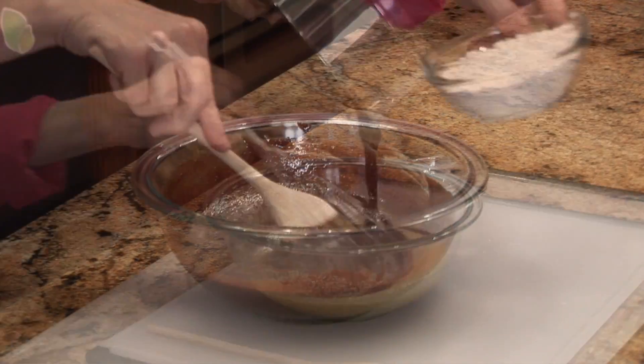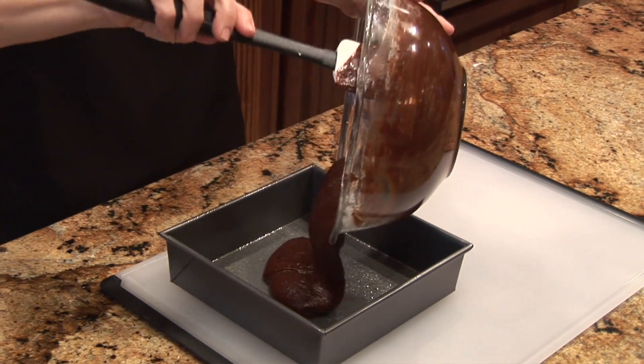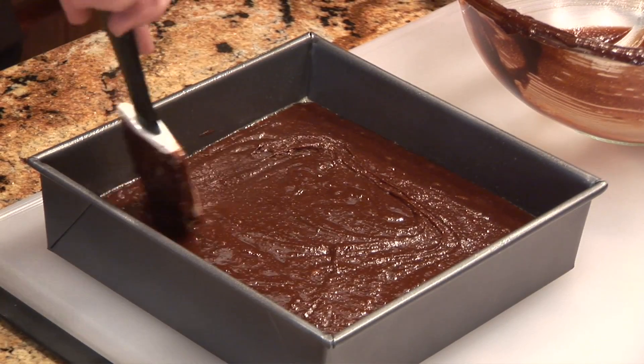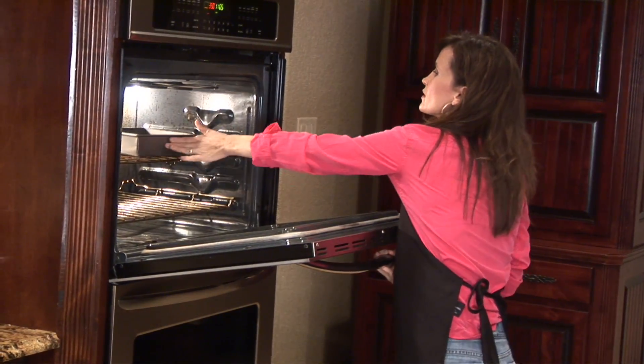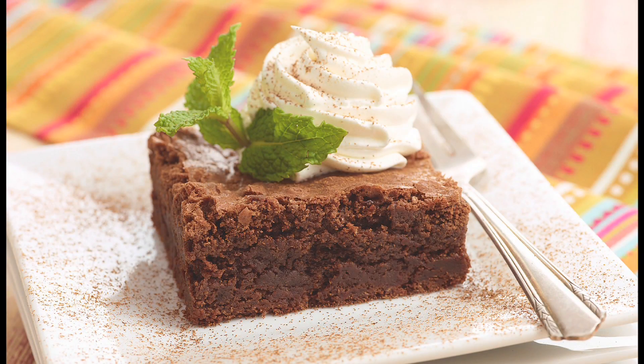Then stir in the flour and the baking powder with a wooden spoon until just combined. Pour your mixture into the prepared pan, spread it into the corners, and level the surface with a rubber spatula. Bake until slightly puffed and a toothpick inserted in the center comes out with a small amount of sticky crumbs clinging to it, about 35 to 40 minutes. Cool on a wire rack to room temperature, about two hours.